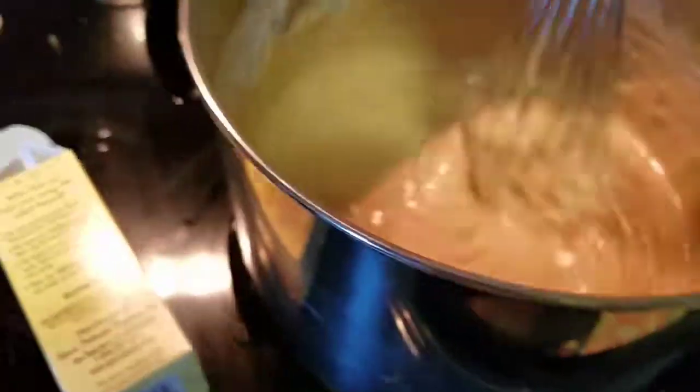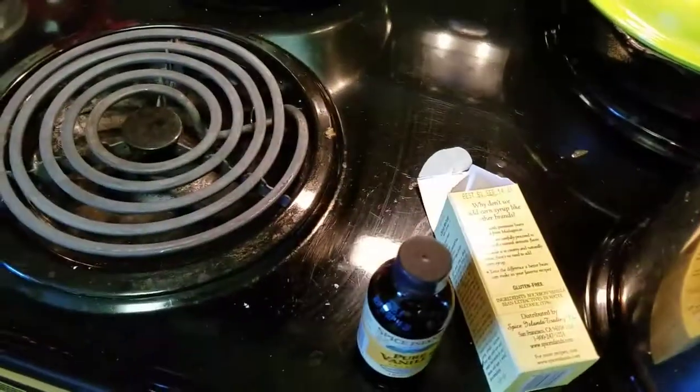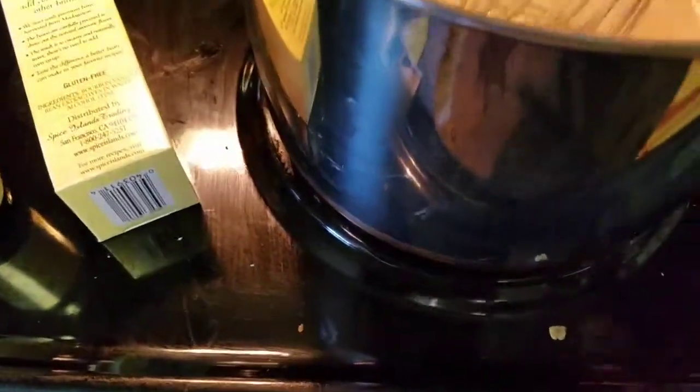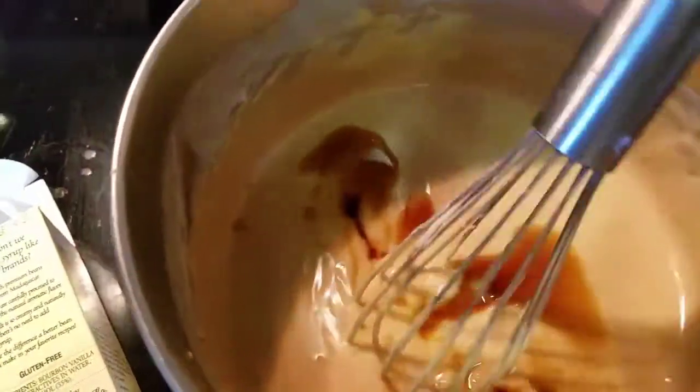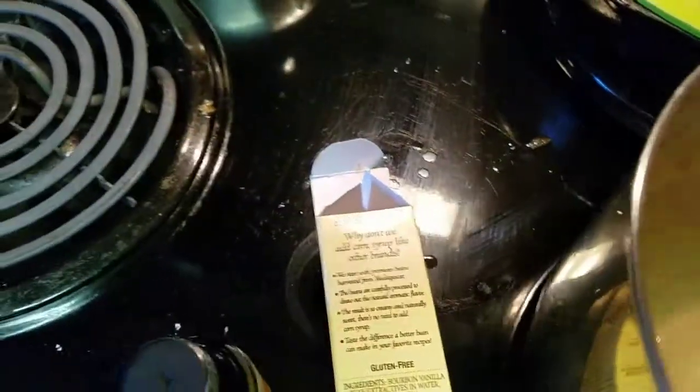Okay, now I've got to whisk in the vanilla — removing from the heat and whisking in the vanilla. Don't burn the pudding. All right, let's whisk in that vanilla. Here we go — this is the whiskiest whisk.